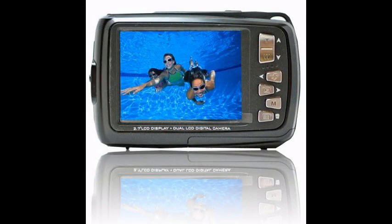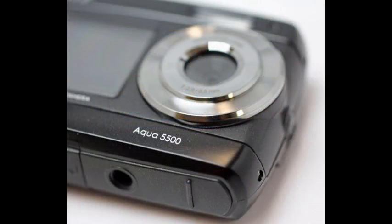It is an 18-megapixel camera with an 8.5-millimeter lens. Easy to use and suitable for any trip, it also does not stop you from capturing the perfect moments underwater.